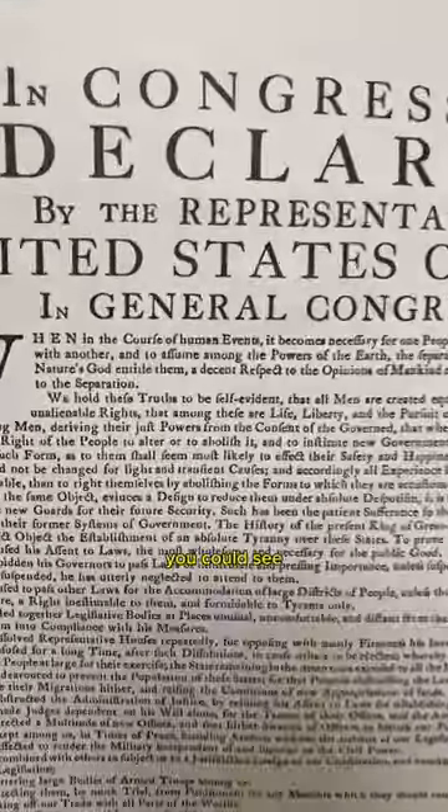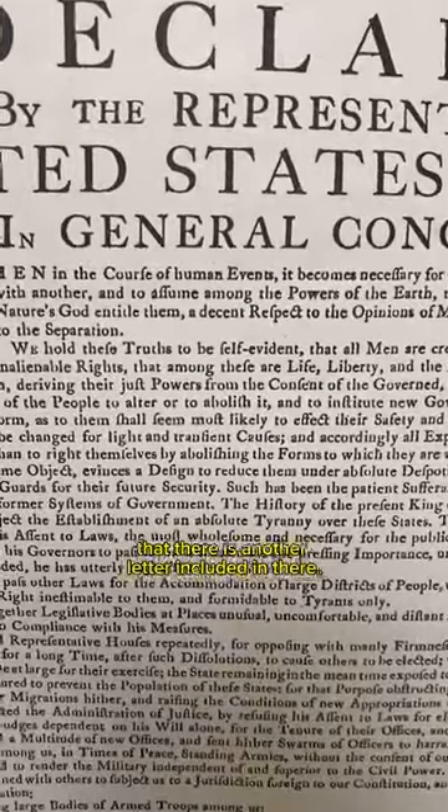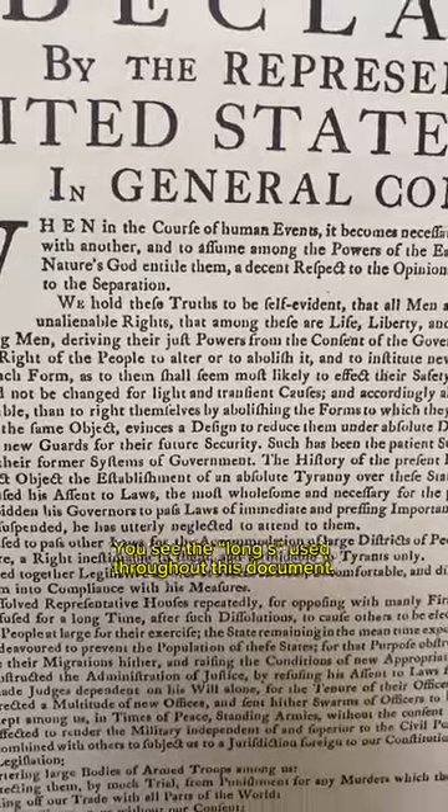Trying to read over the text, you can see that there is another letter included in there — the long S, used throughout this document.